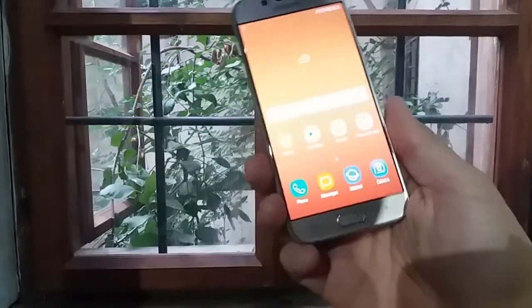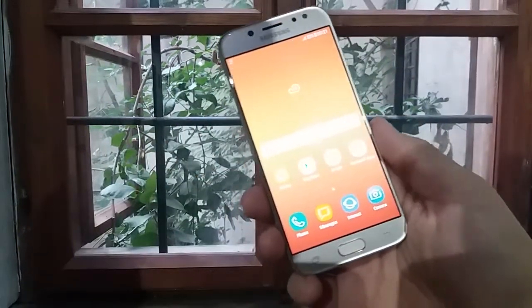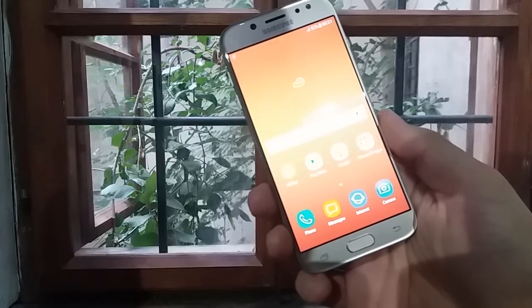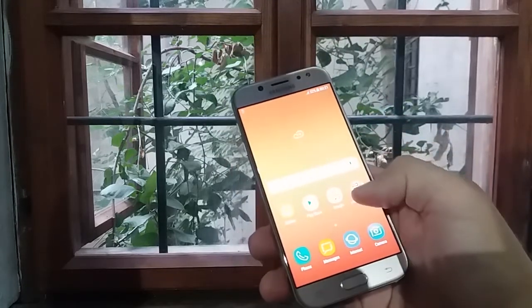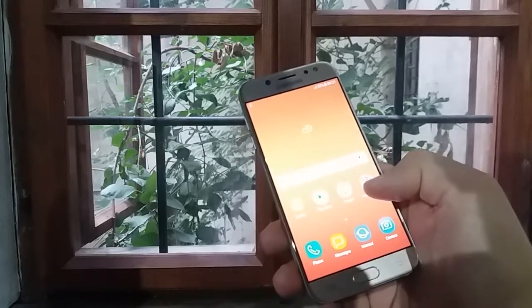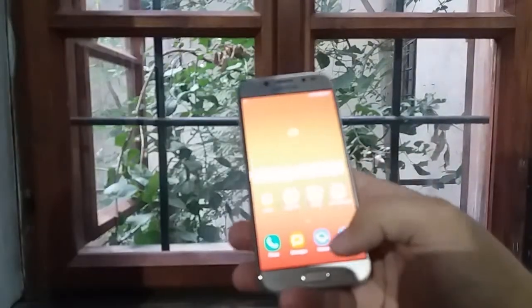Hi guys, today we'll learn how to take a screenshot or screen capture on Galaxy G5 2017. But first of all let's learn some basic infos about this incredible phone.